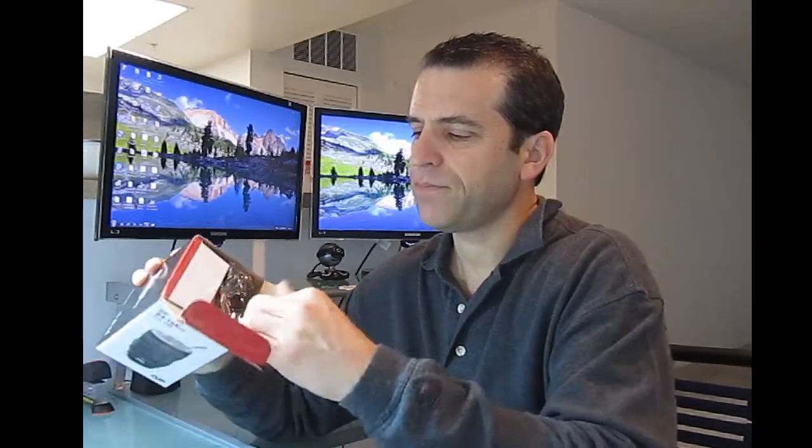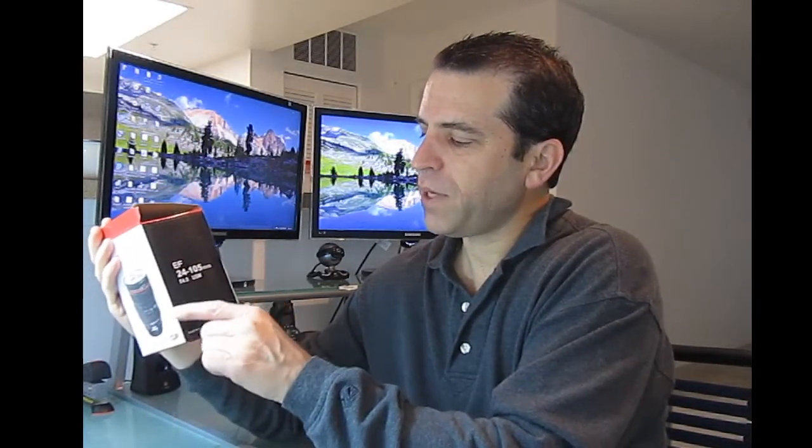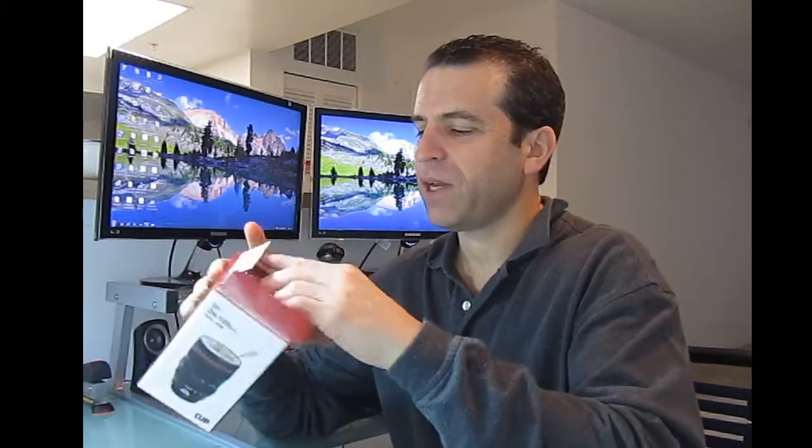Let's go ahead and get this opened. As you can see, the packaging says EF 24/105 millimeter. They really give it a nice look and feel like this is actually a camera lens. Very creative. I think this is just an awesome gift to give to somebody, and especially if you are a photographer, this is definitely one to consider. What a great gift to give to that photographer friend you might have.